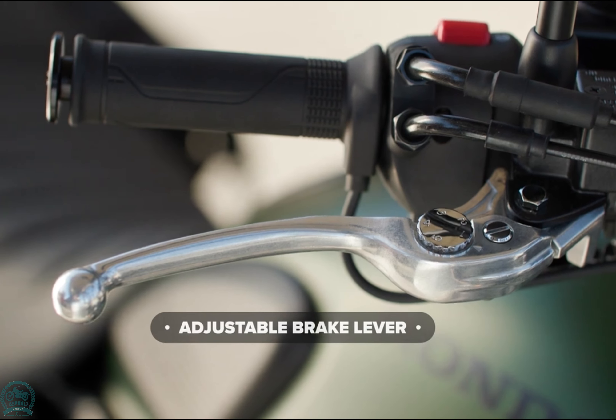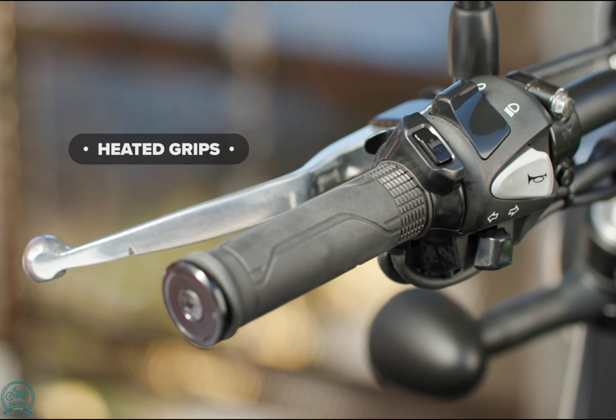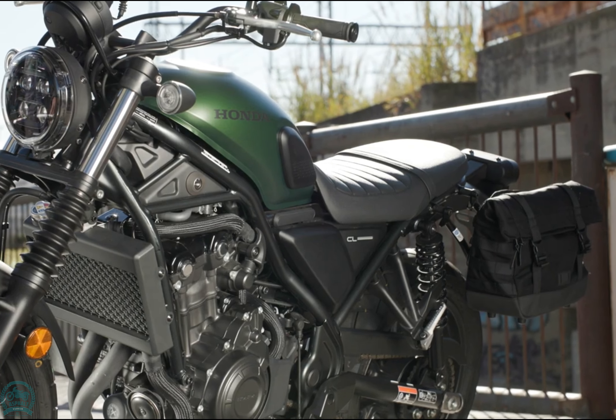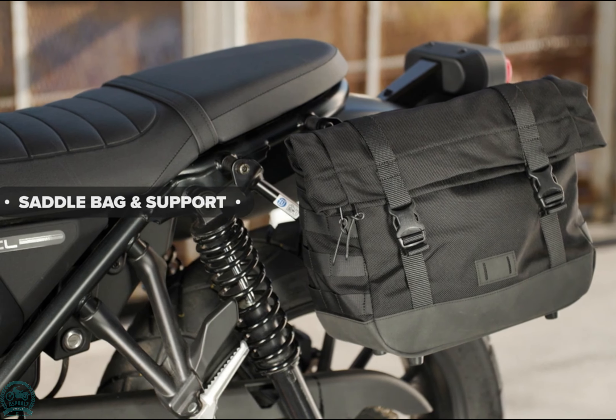With 46 HP at 8,500 rpm, 43.3 Nm at 6,000 rpm, and impressive fuel economy at 27.7 km/L, it's a bike for a carefree ride rather than a serious adventure.